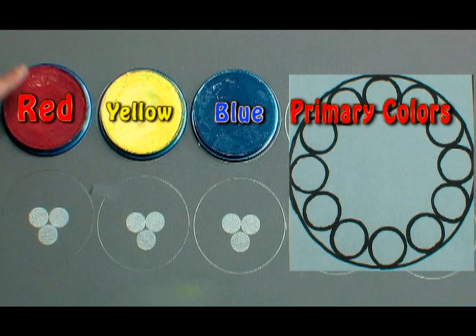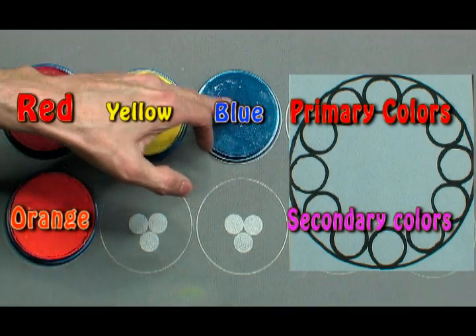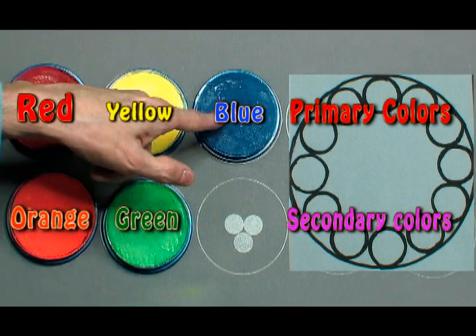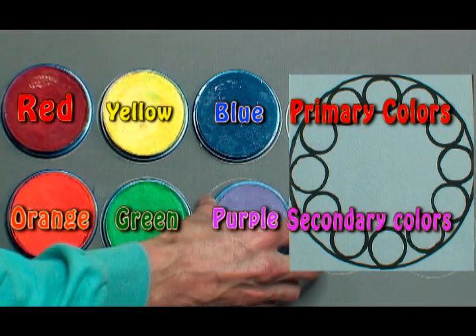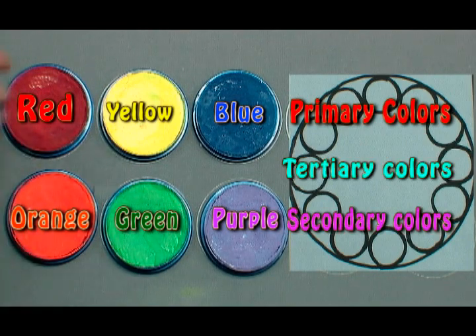When you take red and yellow — two primary colors — and mix them together, you end up with an orange secondary color. When you take yellow and blue and mix them together, you end up with a secondary color of green. When you take blue and red primary colors and mix those together, you get purple. So you have three primary colors, and once you mix these together you end up with three secondary colors. When we mix primaries and secondaries together, we will get tertiary colors.